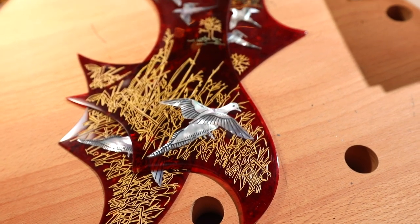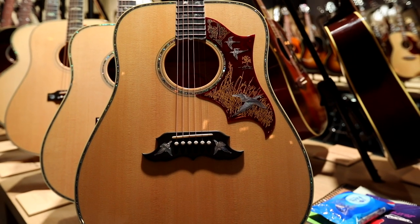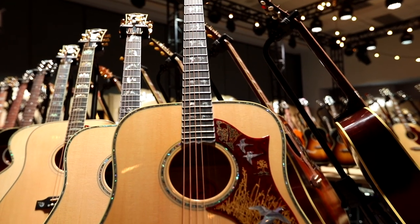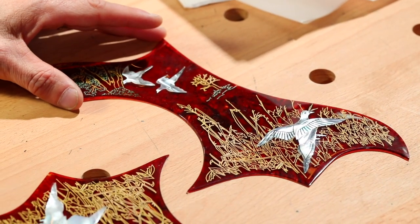But as you can see, it's very detailed, and just the fact that every one is a little bit different gives these guitars that handmade factor. Here is one that's completed — I'll set it here and you can get some pictures of that.